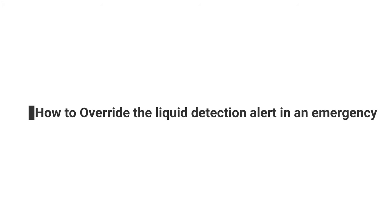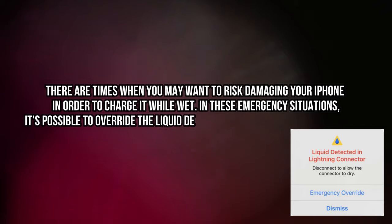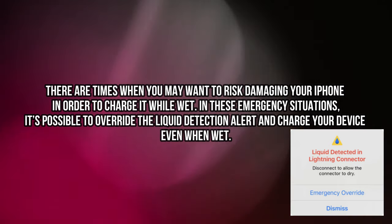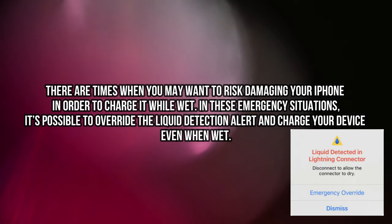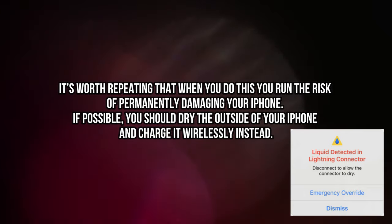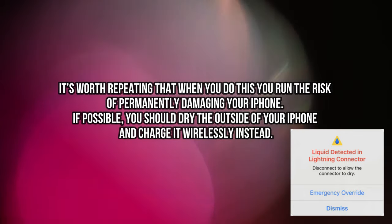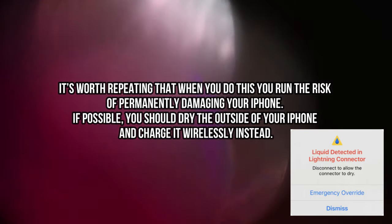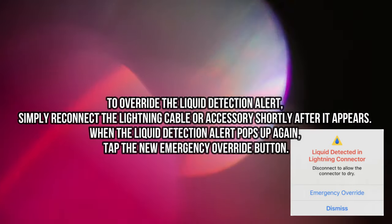How to override the liquid detection alert in an emergency? There are times when you may want to risk damaging your iPhone in order to charge it while wet. In these emergency situations, it's possible to override the liquid detection alert and charge your device even when wet. It's worth repeating that when you do this, you run the risk of permanently damaging your iPhone. If possible, you should dry the outside of your iPhone and charge it wirelessly instead.